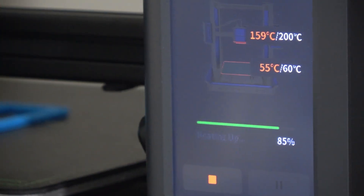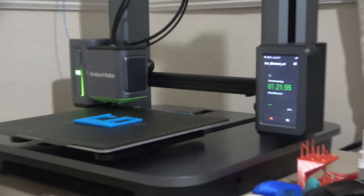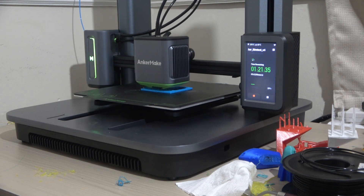Overall, this is for me a great printer and I won't look for another anytime soon. One thing missing though is an enclosure — I wish they had added an enclosure to the printer. I will recommend this printer to anyone.